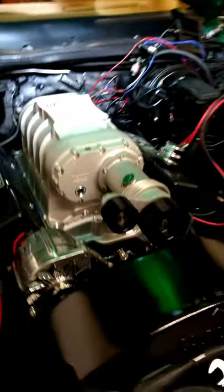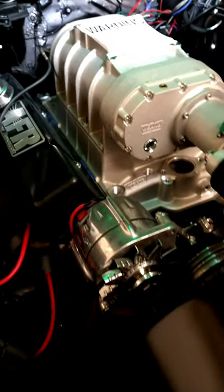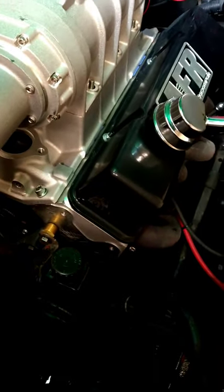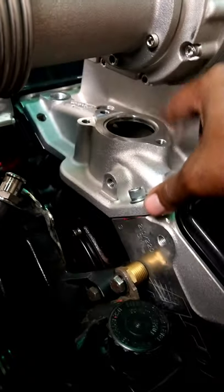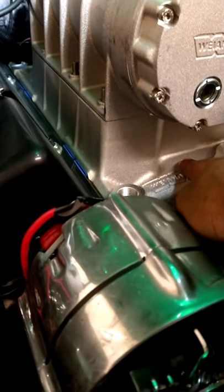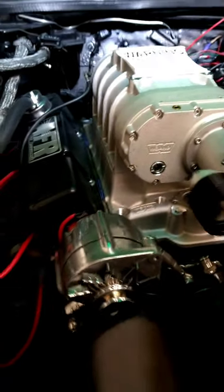So far everything is looking good, fitting like it's supposed to. I'll probably change the gaskets though — I think that's a 1206 and I probably need a 1205. I don't like that little piece of blue gasket sticking out right there. Also we had a tall thermostat on the build, so that definitely has to change. We're going to need a low-profile one for this blower. I'm hoping I can put the temp sensor right here, though it's kind of tall, so I'll figure that out in a second.